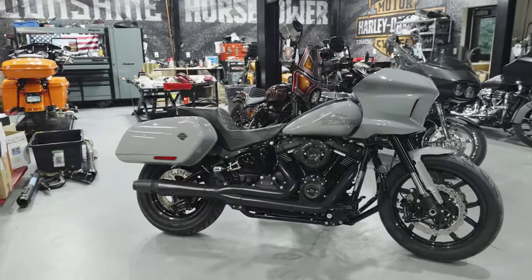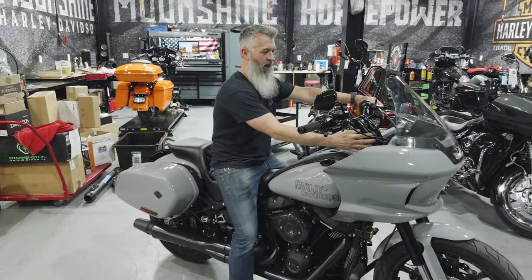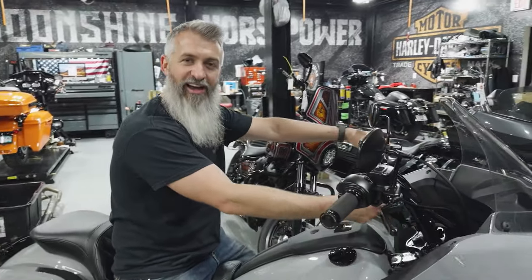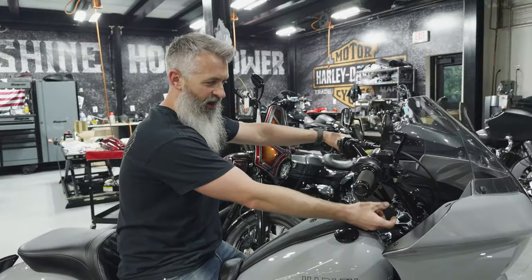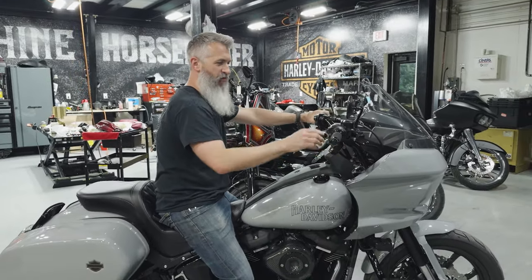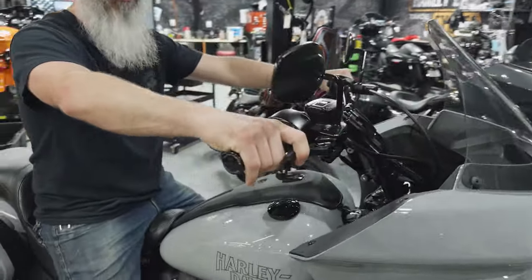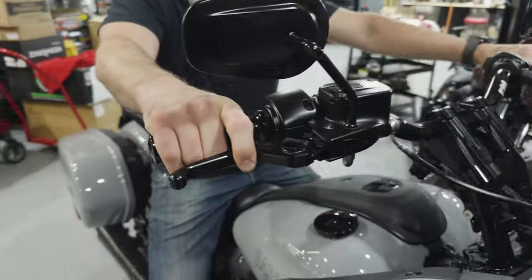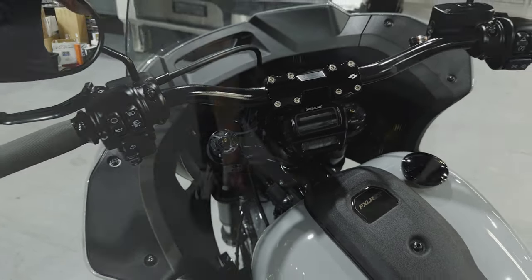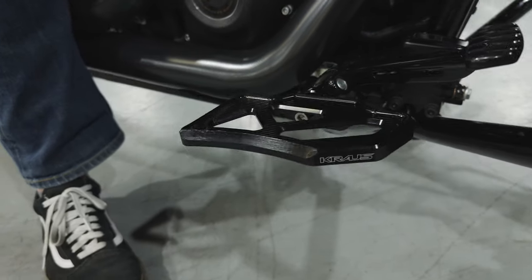We got the Krauss Bully ST setup with the top triple tree and it has the kickback risers from Krauss. We love this setup because it's moving the isolators right below the handlebar and removing them from the top triple tree — a real clean setup for the STs, brand new from them this year. We also have adjustable over-on levers and the brand new Krauss mini floorboards for a little more comfort riding on the smaller bikes.